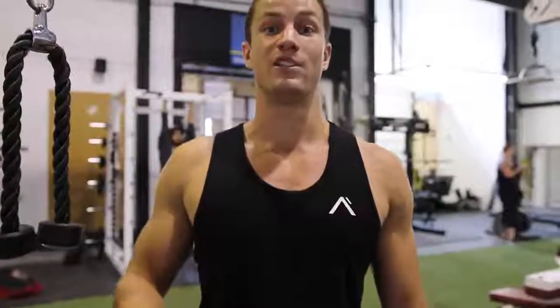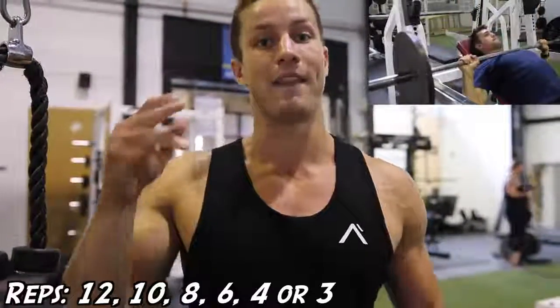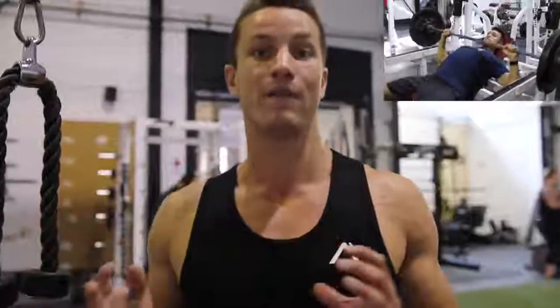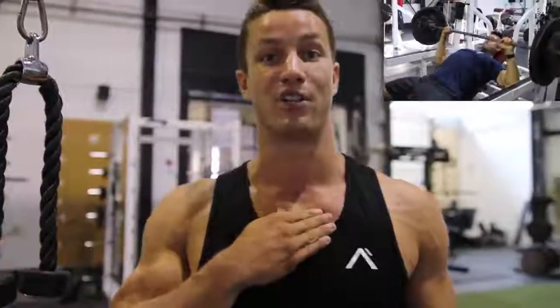Exercise number two is the incline barbell press. The rep range is going to be 12, 10, 8, 6, and then 4 to 3 reps. Arnold was all about lifting heavy, but here we're going to be focusing more on getting a nice contraction and isolating the upper chest for upper chest gains.